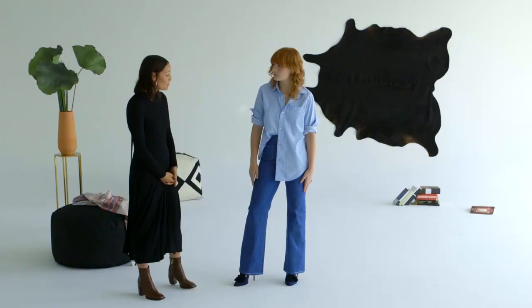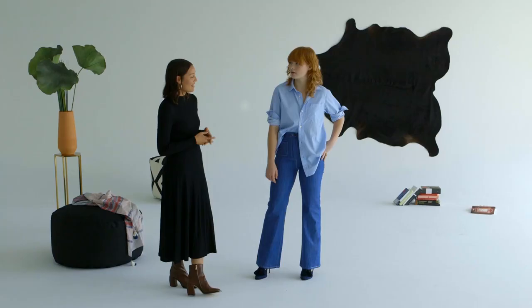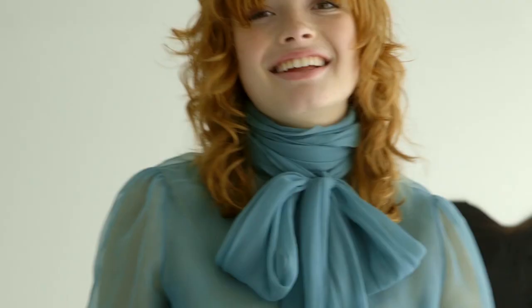First, the high waist boot cut. The boot cut jean is back, but what makes these modern is the high waist. It's really nice to pair these with a banker striped shirt and just some pretty feminine heels. I like leaving one part out because it's more casual — it's like business chic, but chill.